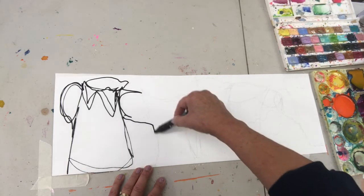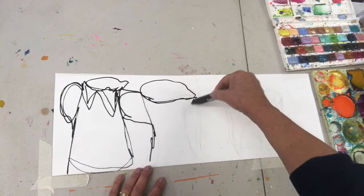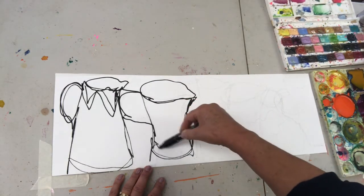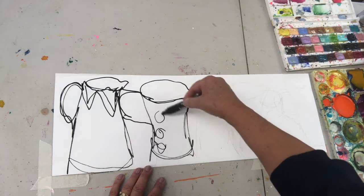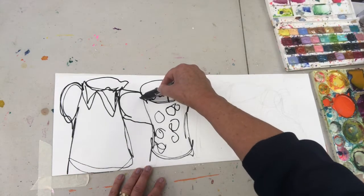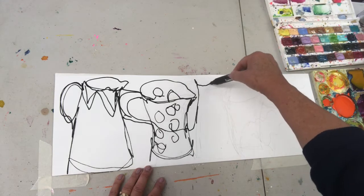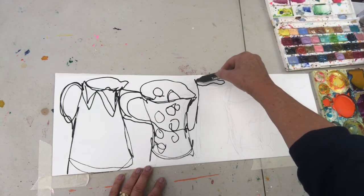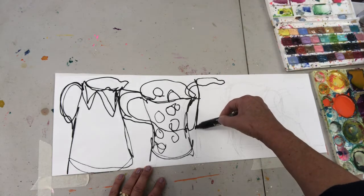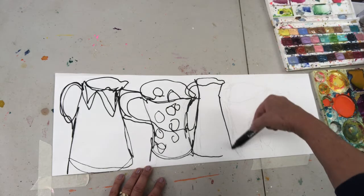I'm going on to the spotty jug which I especially like. It's a very different shape and I'm keeping on moving — I've hardly taken my pen off the paper. Keeping on moving and moving on now. I'm coming back to my first jug, making it a little bit smaller this time, overlapping. Overlapping creates lots more shapes. I'm keeping my eye on the jugs but keeping my eye on the picture even more.